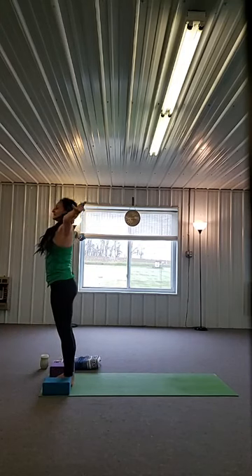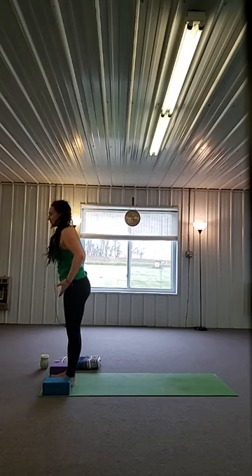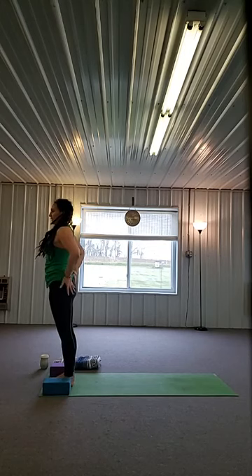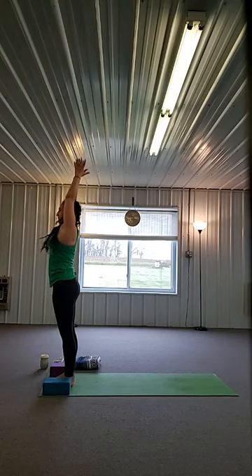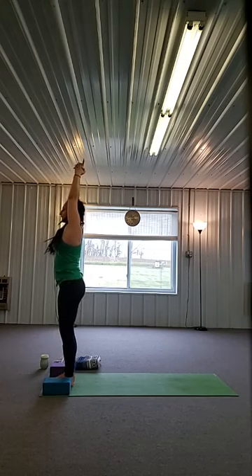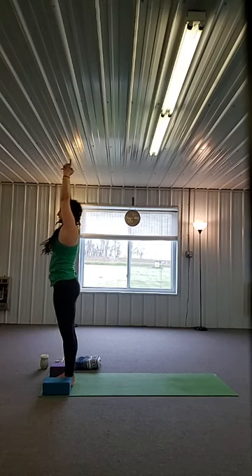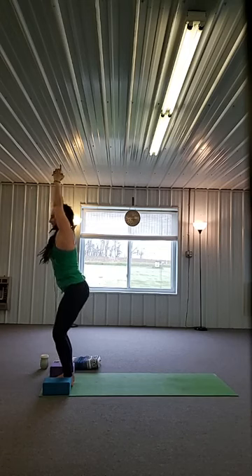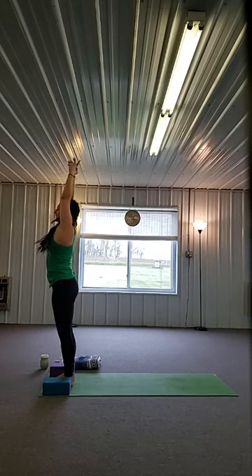Inhale, come all the way out, big stretch. Hands come down by your sides, find mountain. Notice what's happening — look for the bands of stretch that might have found their way into you. Inhale, come all the way up, grab your ears, interlace those fingers. Exhale, sit back — a little bit deeper maybe. Inhale, push back up. Exhale, sit back, maybe a little deeper. Inhale, push up, squeeze those ears. One more — exhale. Inhale, push all the way up. Exhale, forward fold. Shake out your head. Shift the weight towards the balls of the feet, let your tailbone lift. Let your breath be slow and steady.